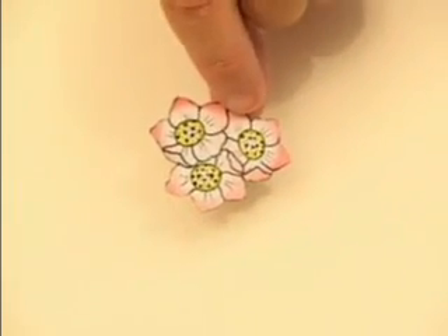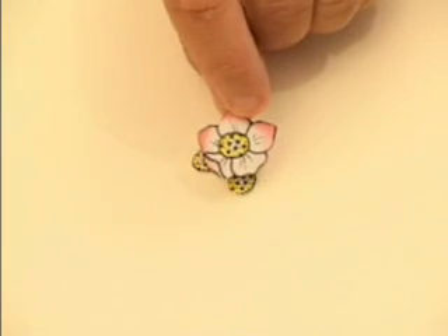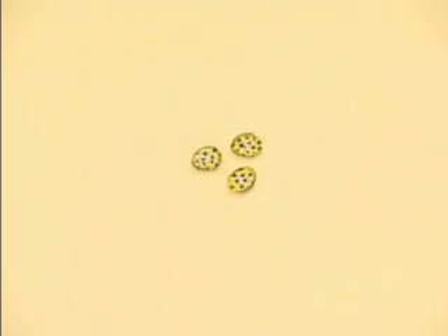Next I cut off two of the flowers so it's just one flower. Then the next sections we cut out from three of the flowers and this one is just all the centre pieces.